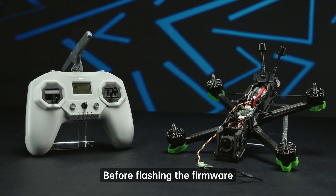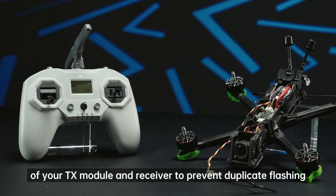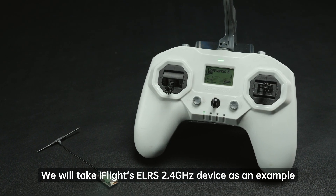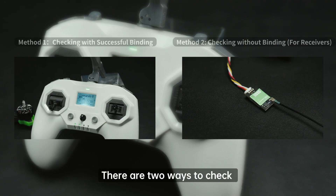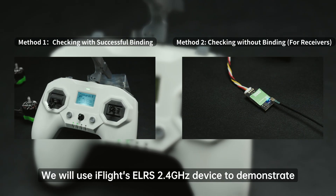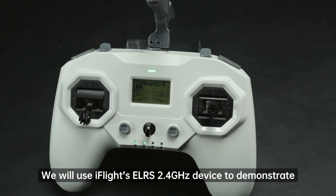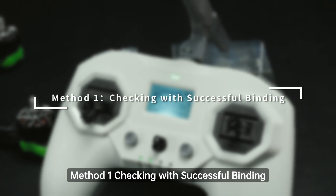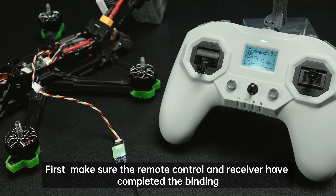Before flashing the firmware, let's show you how to check the firmware version of your TX module and receiver to prevent duplicate flashing. There are two methods to check. We will use iFlight's ELRS 2.4 GHz device as an example. Method one: checking with successful binding. First, make sure the remote control and receiver have completed the binding.